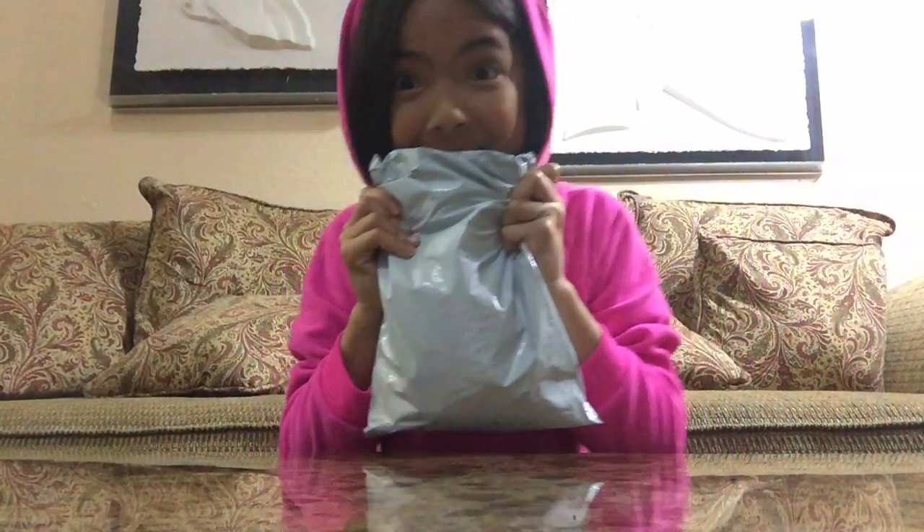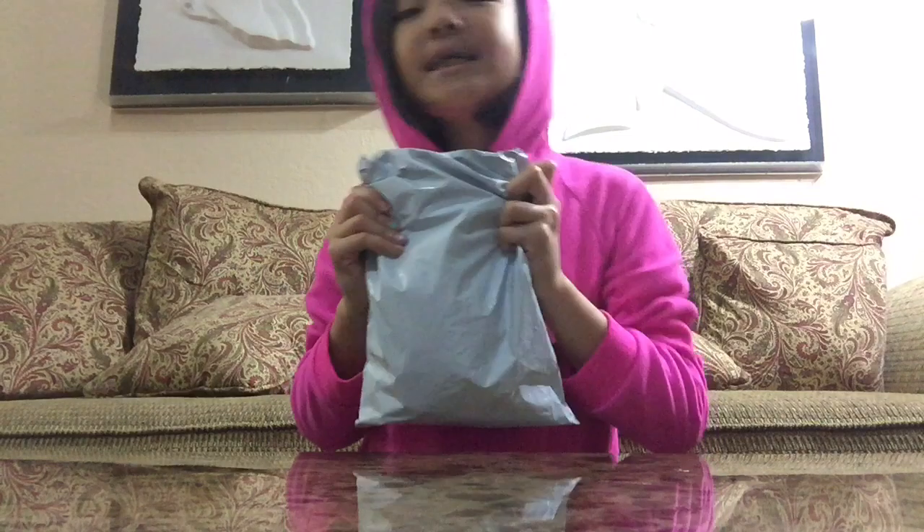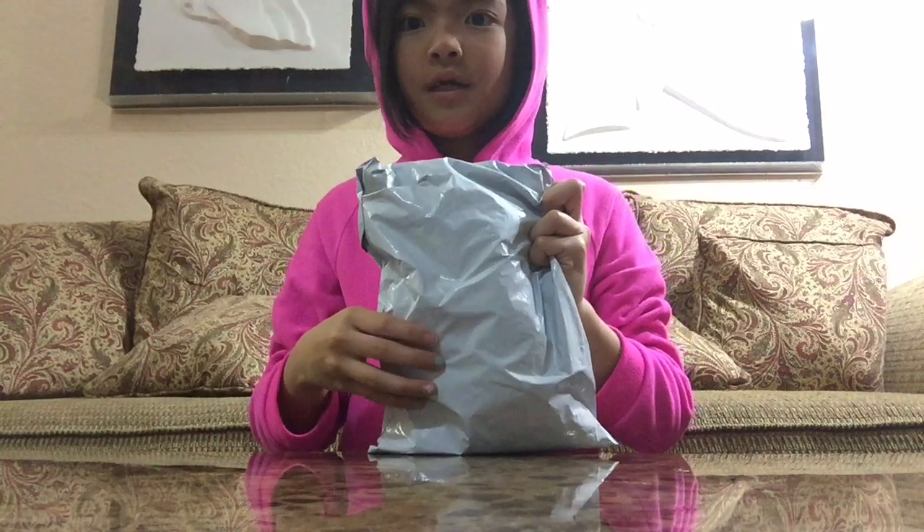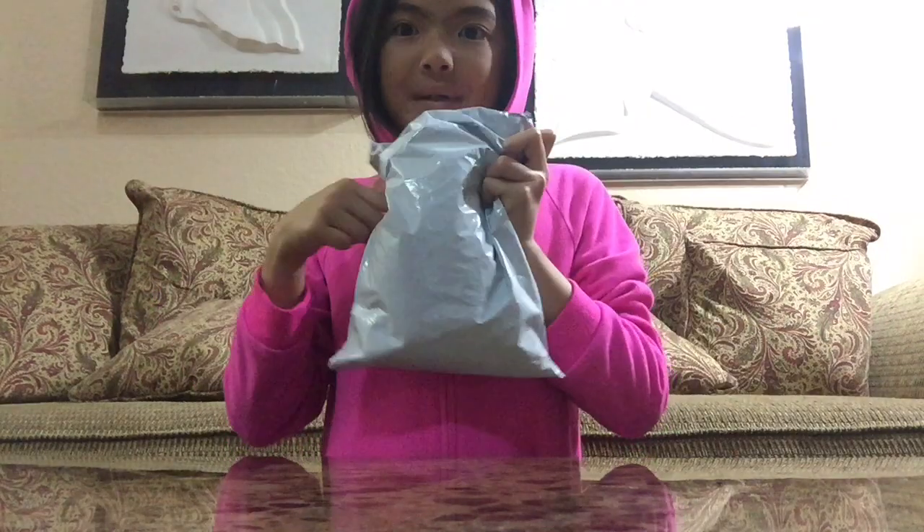Hi everybody, welcome to Samantha's Road 101. Today in this video I have another squishy package. I'm so excited, I've been waiting for this. I got this package from Amazon, so let's go open this thing.